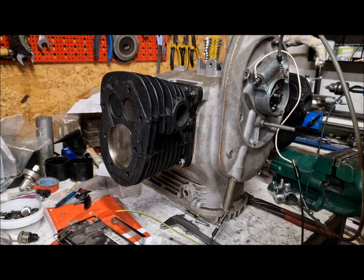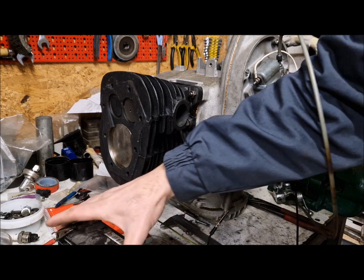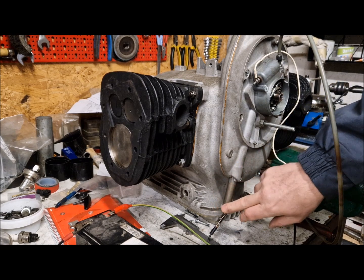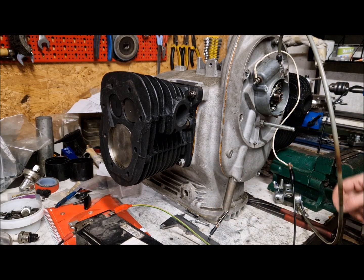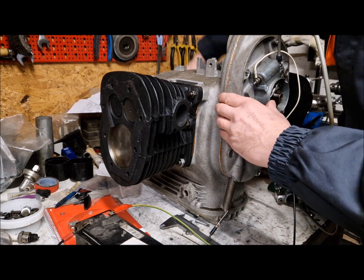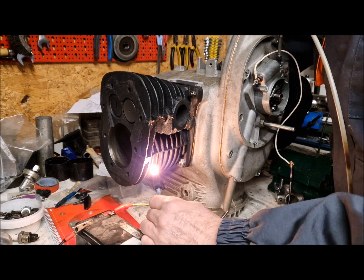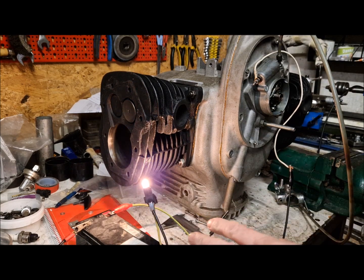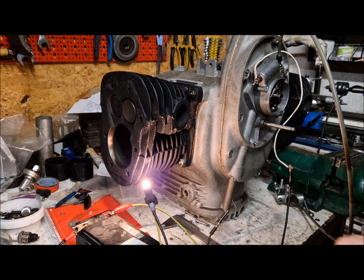We also need a minus connected to the engine from the battery, and somewhere on the engine you put the wire for the minus. So if we are turning the engine, you can see the lamp is on. When the lamp is on, that means the ignition coil is receiving current and it is charging.